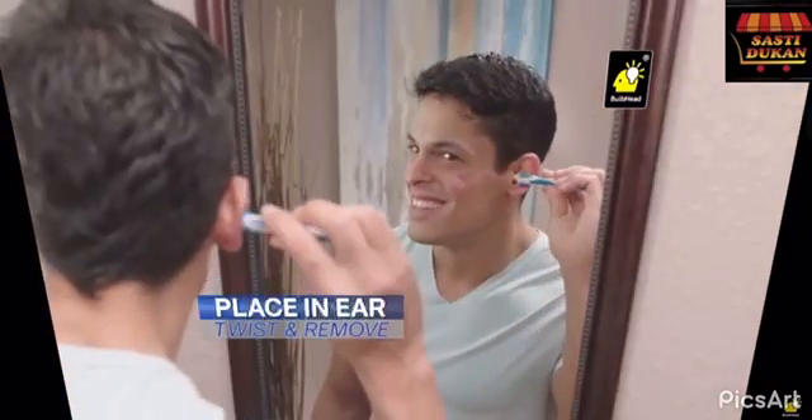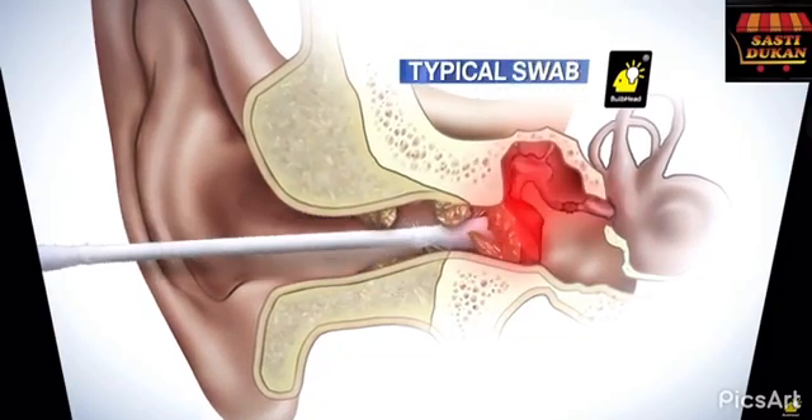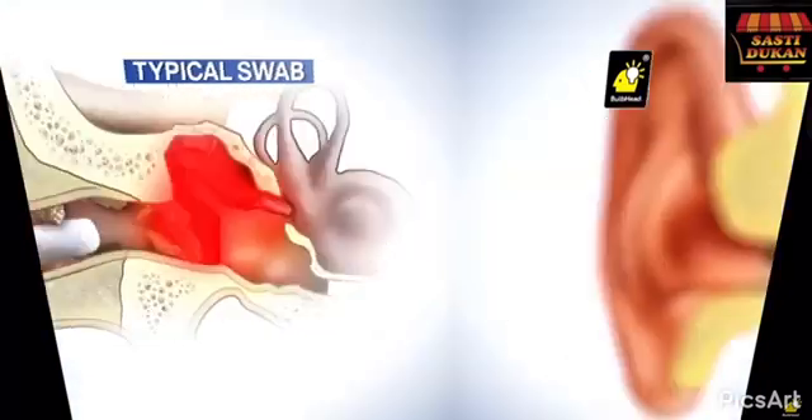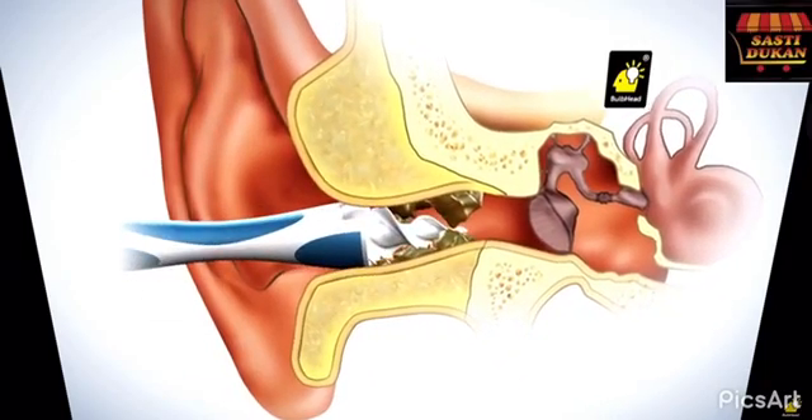You simply place it in your ear, twist, and remove your ear wax. It's that easy. Typical cotton swabs can go too far and cause pain. Smart Swab's secret is the soft, spiraled, grooved head — designed to go the perfect distance into the ear.